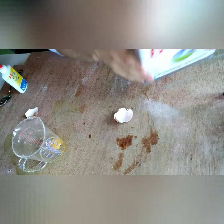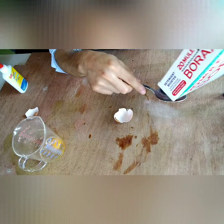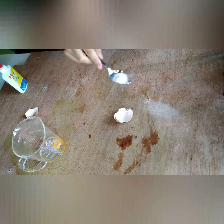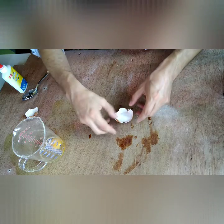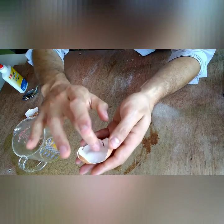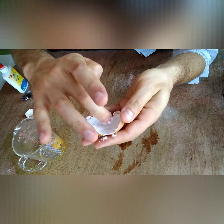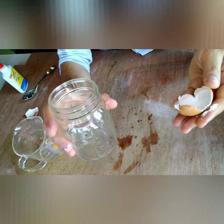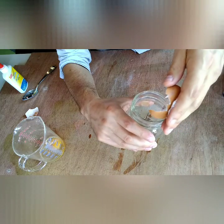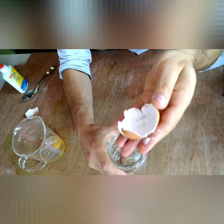Now I'm going to take some borax. You can also do this with something called alum powder, but this uses borax. Just go ahead and put a tablespoon in there and rub it around as much as you can so it sticks to the glue. Any excess you can pour into the jar that we're going to be setting the eggshell in. Most of it stays in there to coat it nicely because it's sticking to that glue.